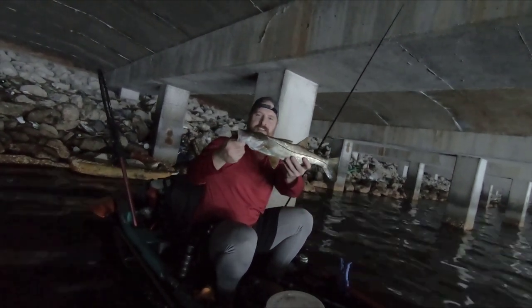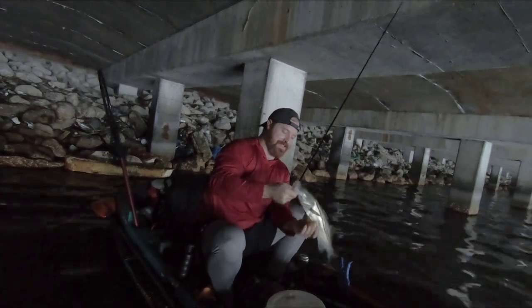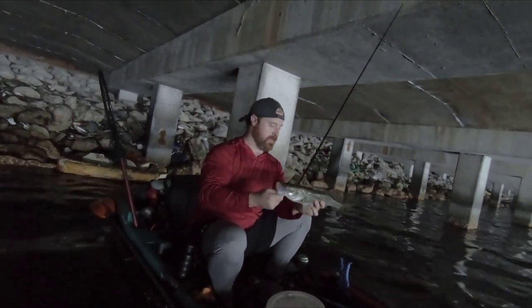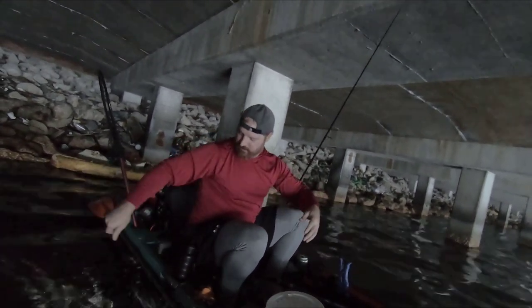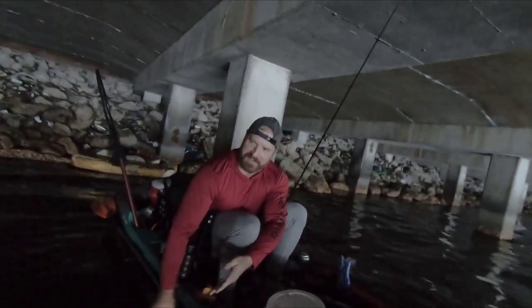Here you go guys — nice little snook. Wasn't expecting that. It was just a shrimp head, so I haven't caught a snook on just a shrimp head yet, so that's good. I thought it was fighting weird — I was like, what the heck?